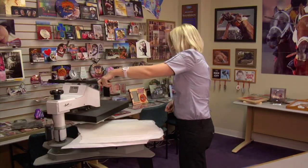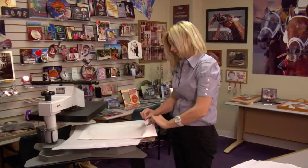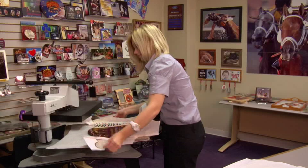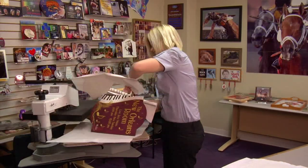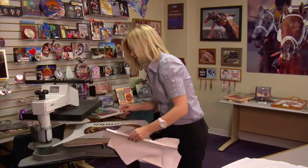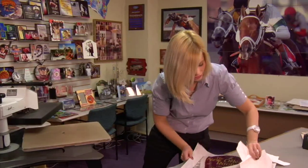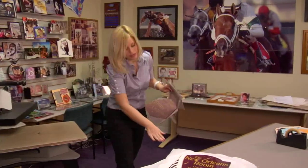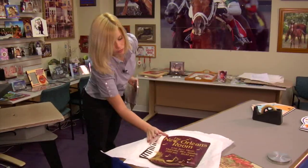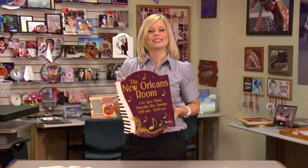That sound means we're done, so I'll lift and swing away on my press. Remove the top sheet of protective paper — you'll want to remove your transfer immediately. Lay your sign on a cool flat surface for a couple minutes and make sure that your sign has cooled fully before you use it. You can see that the pre-press has actually helped keep the sign nice and flat with no warping, and the color looks great.